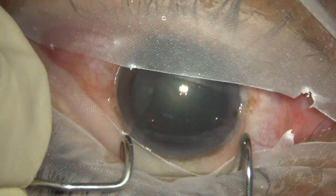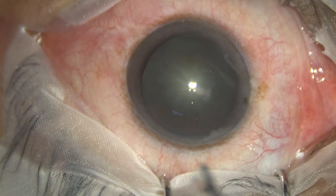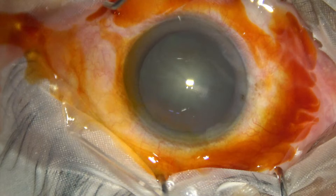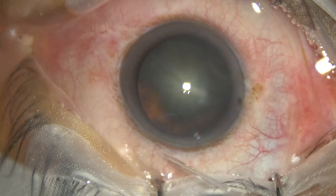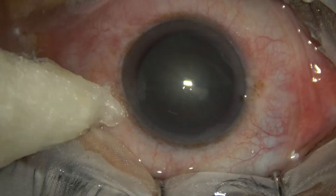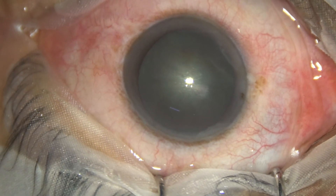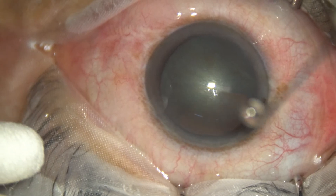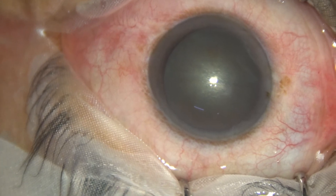Draping is done in such a way that all the eyelashes are out of the operating field. The ocular surface is irrigated with betadine and 5% povidone iodine solution. The eye ball surface has been prepared in the preparation room with application of povidone iodine for 3 minutes. This is just a running wash, and now we are going to start the surgery.